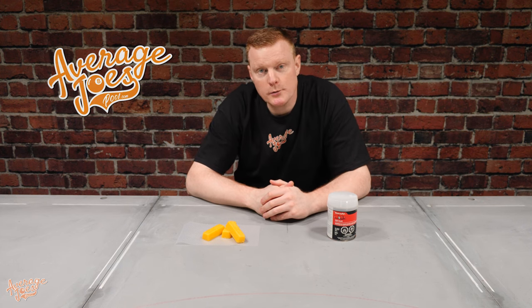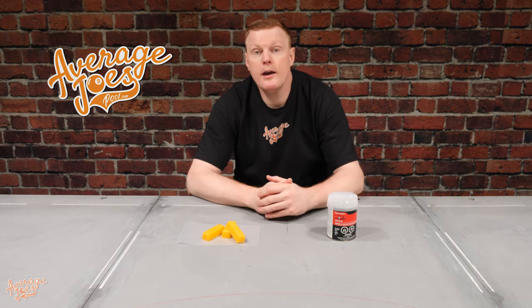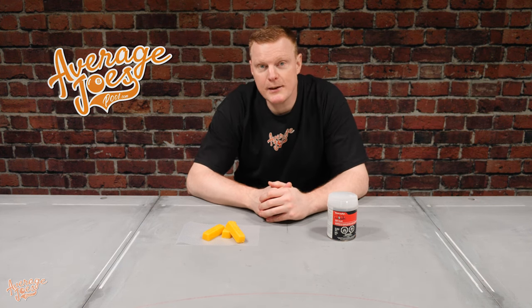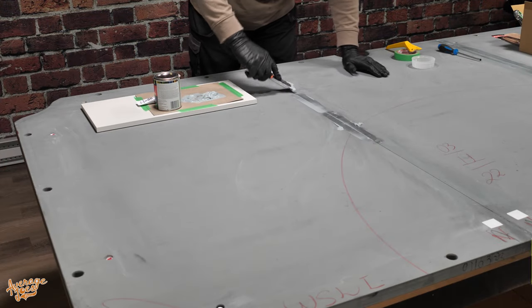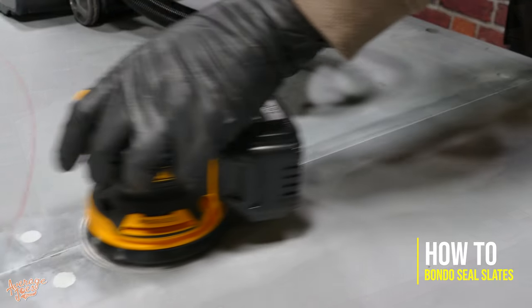Welcome to Average Joe's Pool. Today we're continuing our series of pool table installation videos. In this particular video we're going to be showing you the process for sealing your pool table slates using Bondo.